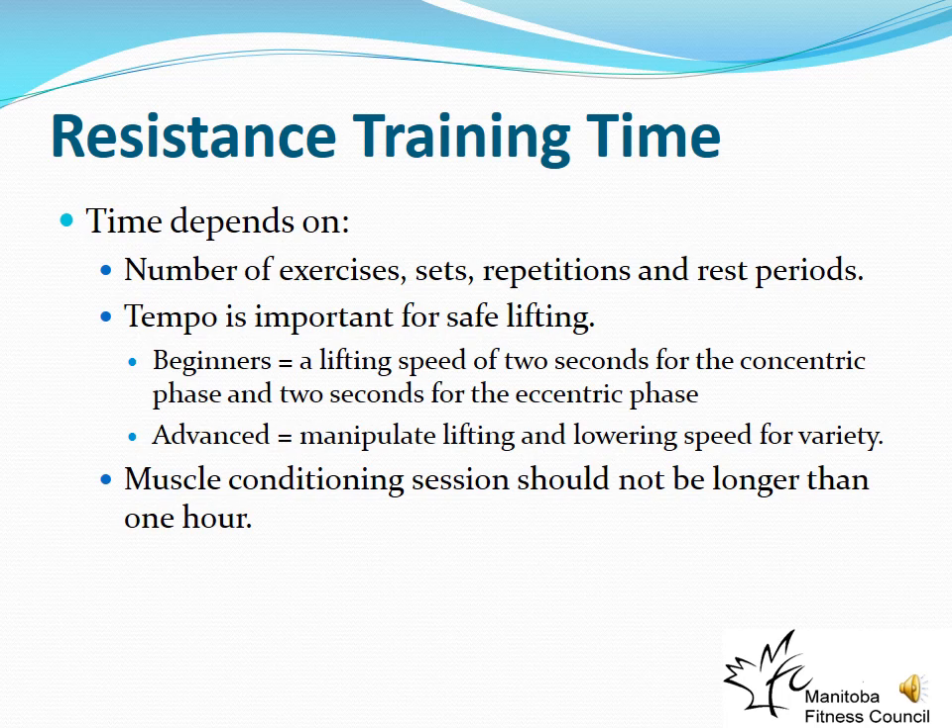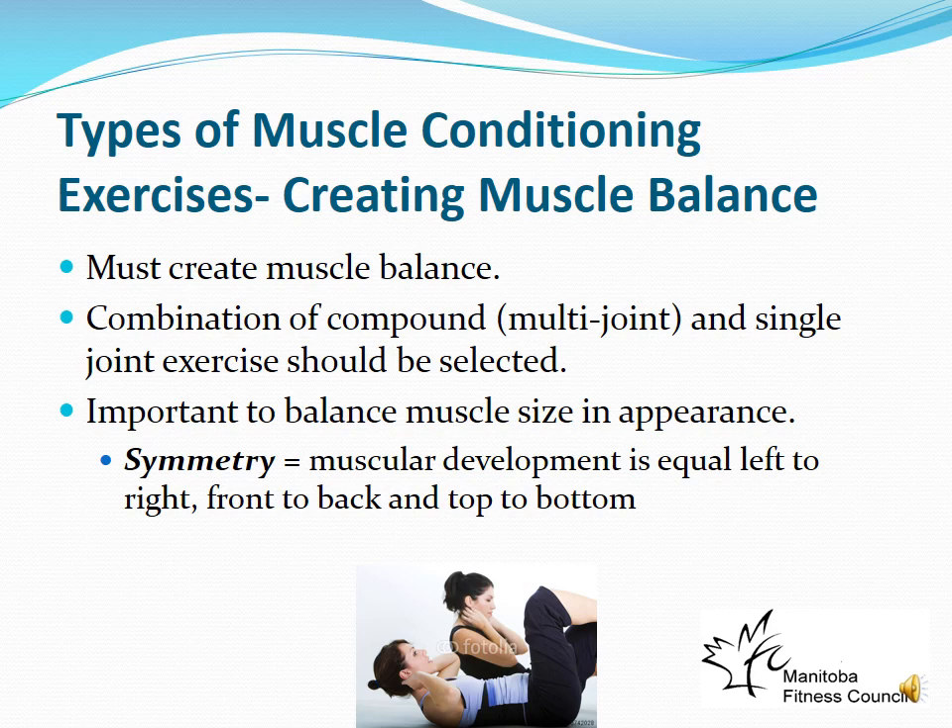For most people, resistance training sessions shouldn't last much longer than an hour, though highly motivated individuals training for hypertrophy may train longer. When programming, consider muscle balance — using a combination of compound (multi-joint) and single-joint exercises, balancing muscle size and appearance, and ensuring symmetry: right to left, front to back, upper to lower body. For every front-of-body exercise, include a back-of-body exercise — symmetry is very important.